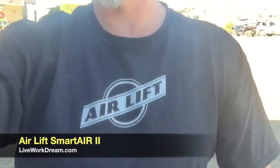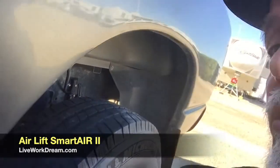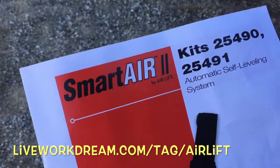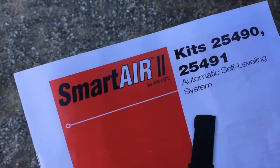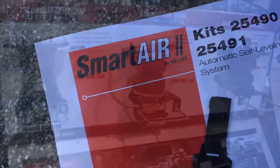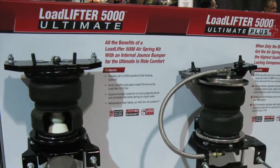Hey, Jim at Live Work Dream here. I do not work for Airlift but I am a huge fan of the airbags I put on our truck — you can read about how easy those were to install at liveworkdream.com. I ran into these guys at the SEMA 2016 show in Vegas and was excited to learn about the Smart Air automatic self-leveling system they have for their airbag kits.